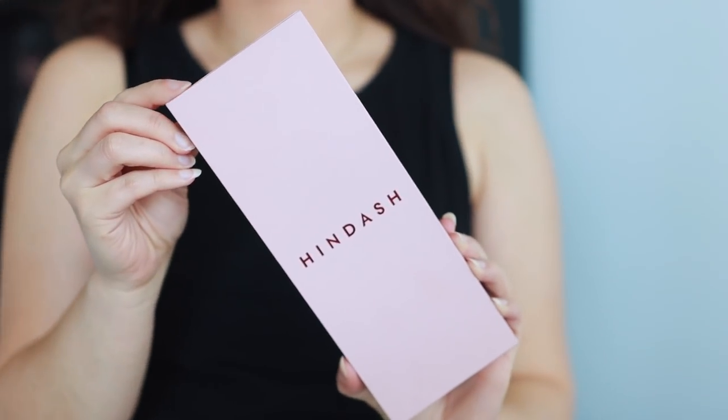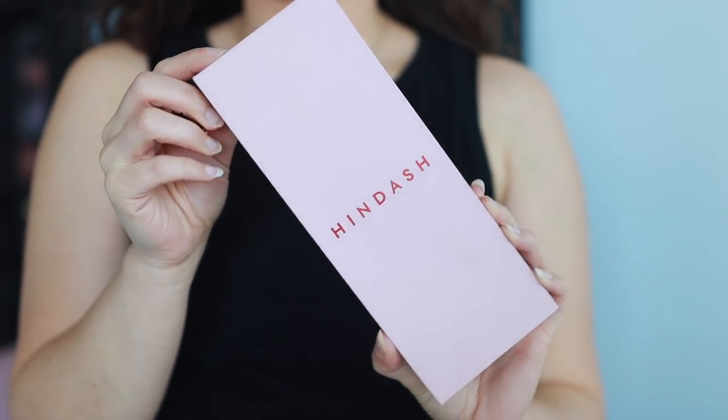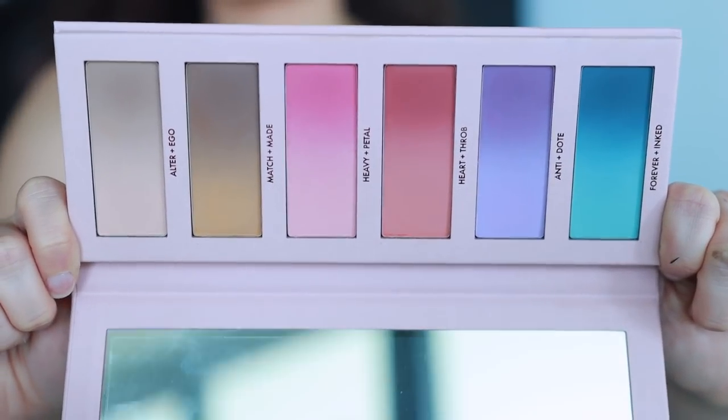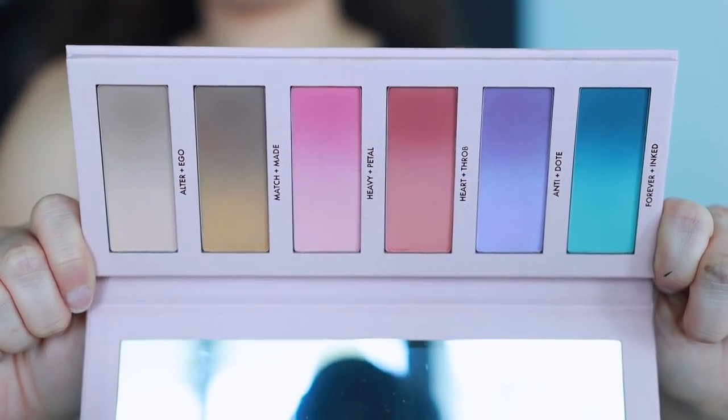I love the pink sleek packaging because it's like a pastel spring dream. So we'll start off with the Monochromance palettes because that's the most exciting part. I ordered this off of the Hindash website. It does ship from Dubai, so it took a while to get to me here in Florida — almost two weeks. I actually ordered this when I was on the auto train to move down to Florida. The palette itself is 100% vegan, made in Italy, and has a 24-month shelf life.